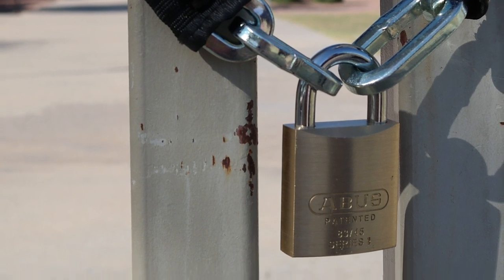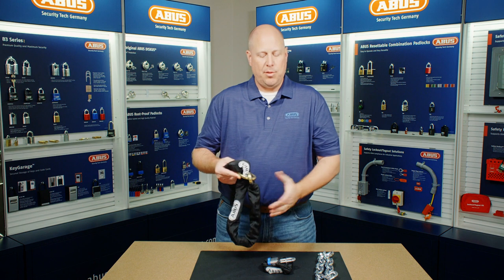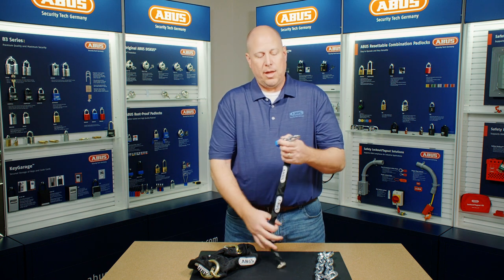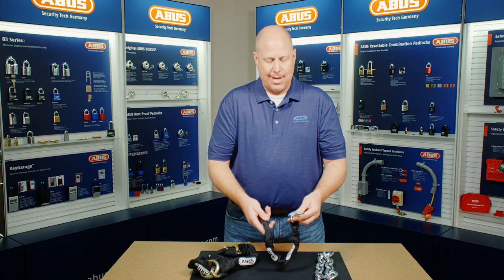There's also the option of a loop on there so you can cinch it down and eliminate the play. Also, a shackle collar is available where you can hook that on your shackle and it retains it on the chain, so you don't have to worry about setting it down and losing it.